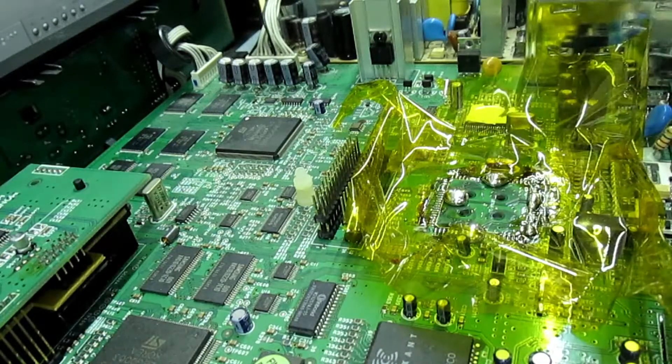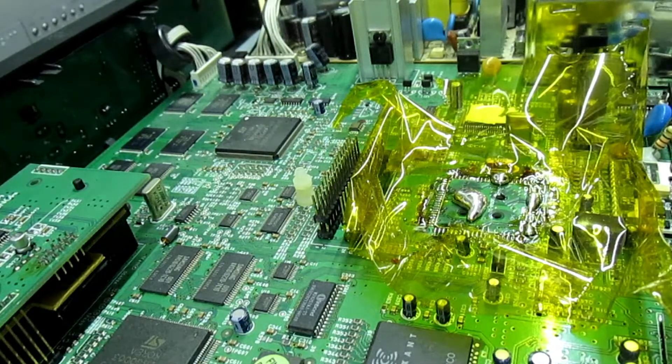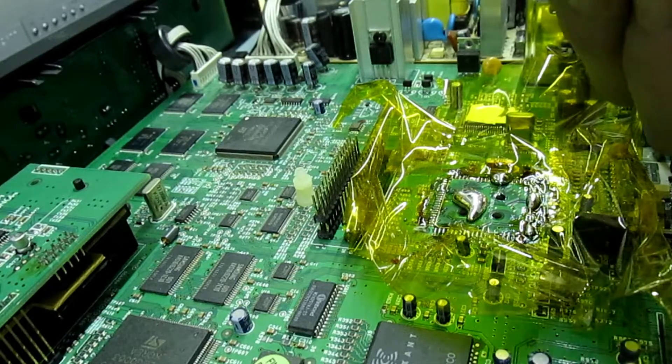And there we go - off she comes! So take that excess solder off. I'll just clean up the board and then I'll show you what it looks like with the IC off.